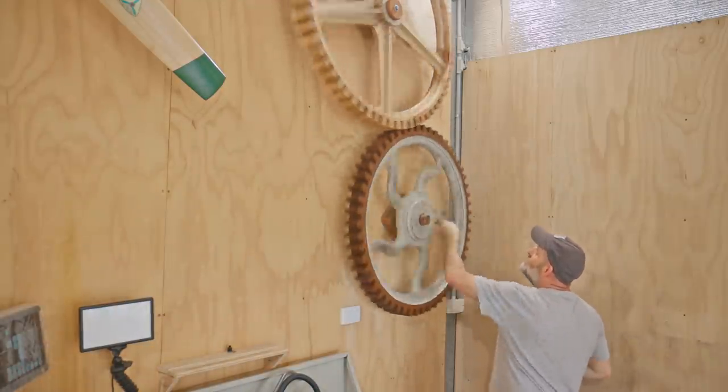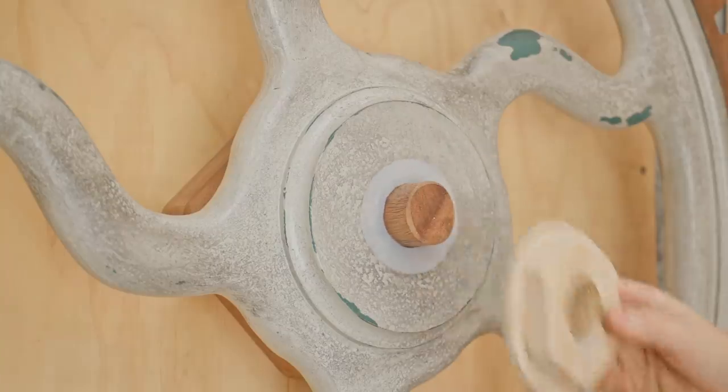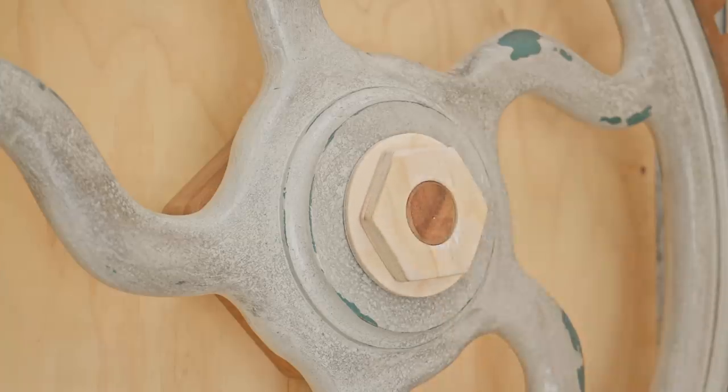That's working pretty well considering the different style teeth on each cog. To fix this cog on I made a plywood nut — I did that off camera — but before I fit it I'll give it the rust treatment.